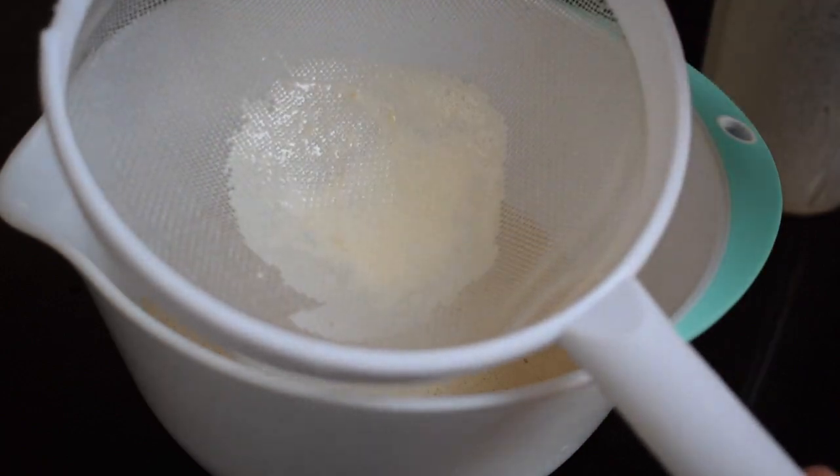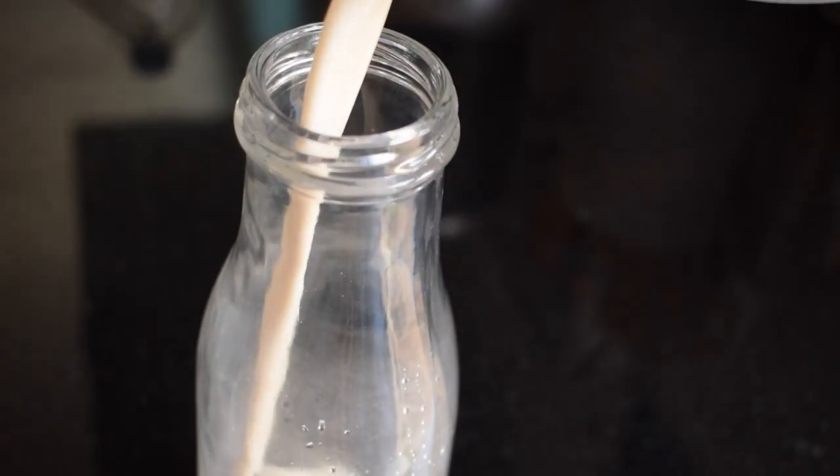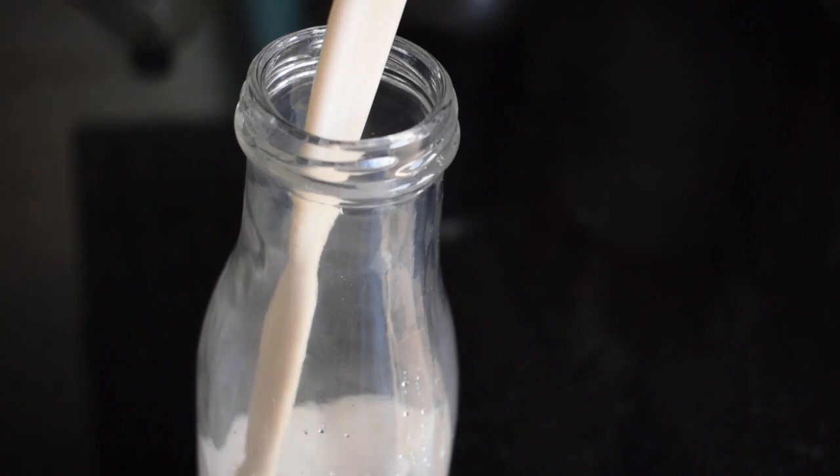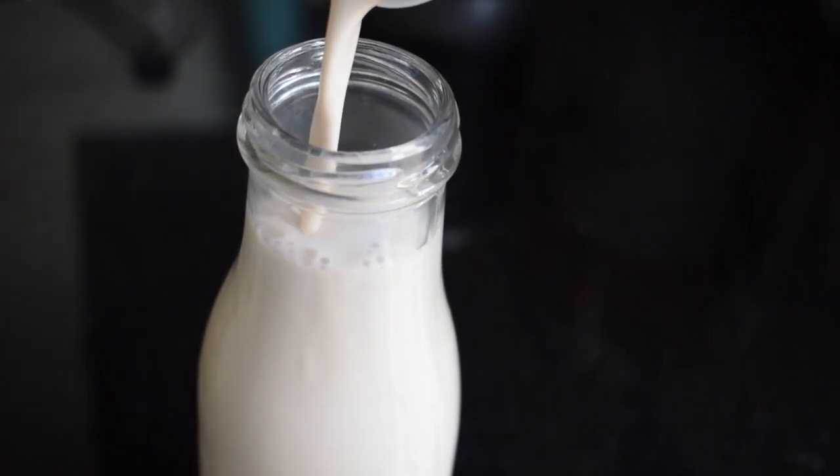Cashews don't really have much leftover pulp, so note to self: you don't really need to strain it. Then pour this delicious gold into your bottle. I like using this in my coffee — it looks a bit funky when you first add it, but it tastes great.